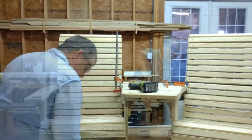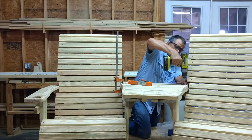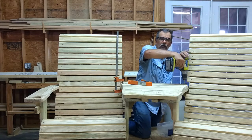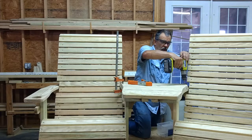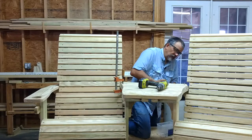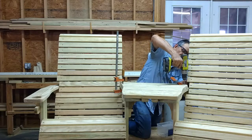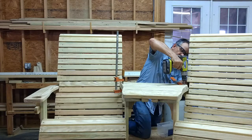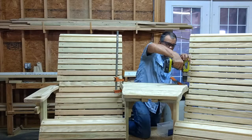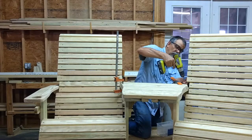We'll go around to the other side. That time my screw lined right up with my hole — I could feel it going in. I'll back it out and put my clamp on here.